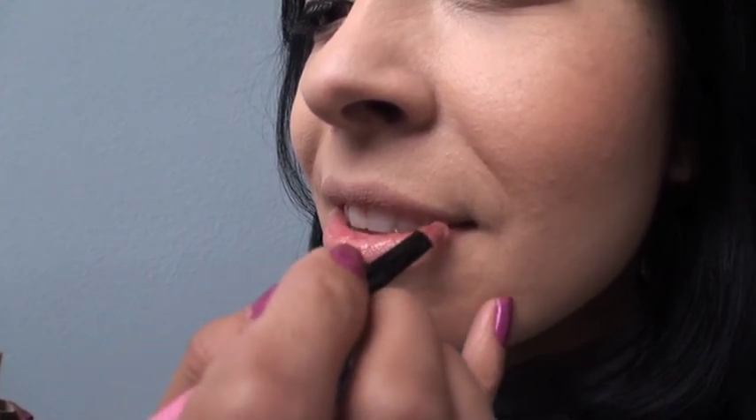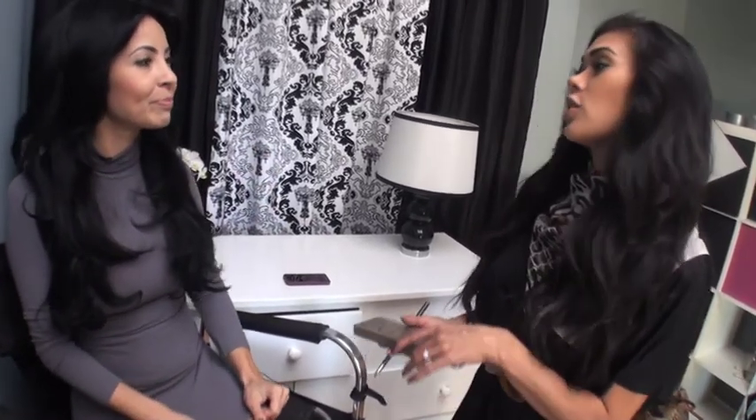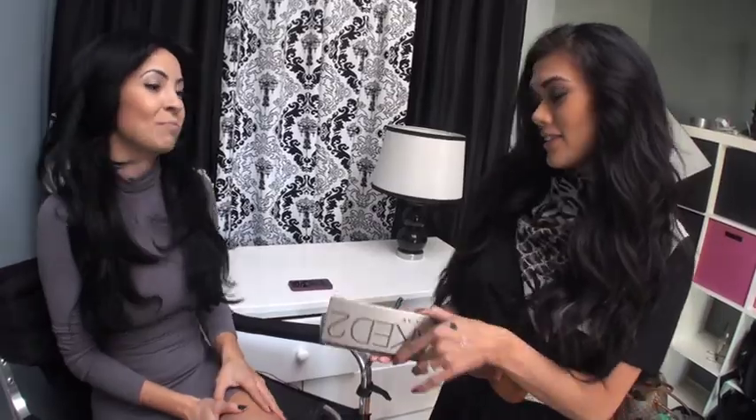Now that the first look was complete, this brought me to my next question. We are done — look number one for the daytime. So I have a question: if I'm at work and I have this daytime look on and my friends call me and say let's go out later, but I don't have time to go home, how do I bump it up? Using the same palette, we could definitely bump this up to a night look. Perfect.